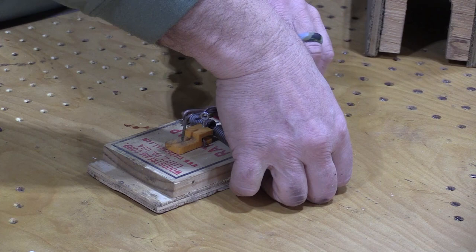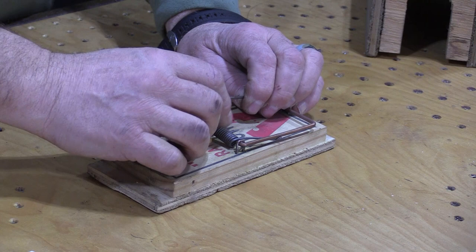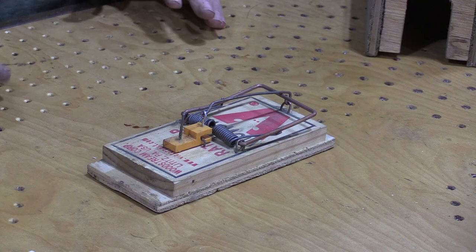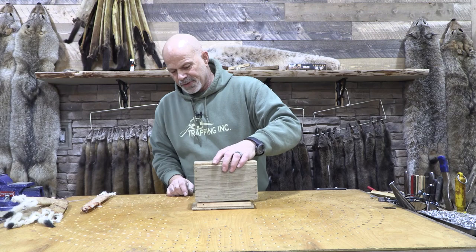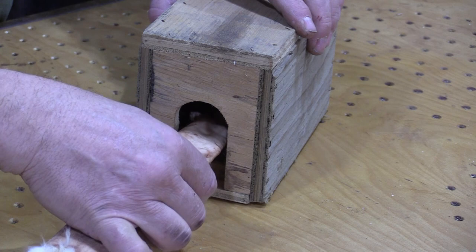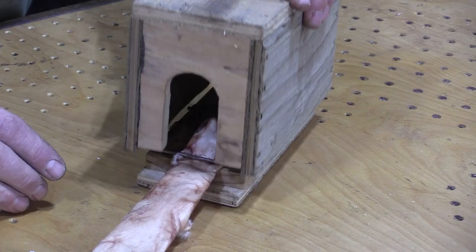It's really difficult trying to do stuff and show what you're doing at the same time because your big hands get in the way. So it's like that. We got our bait stuck on our spike here. This is inside the box. There's only one way the weasel can get into it — he's got to go in like this. He goes in there, grabs hold of the bait, and as he pulls, there he is.